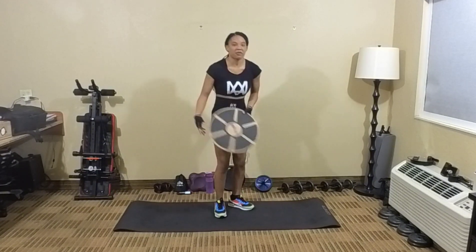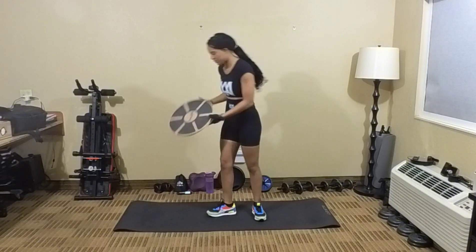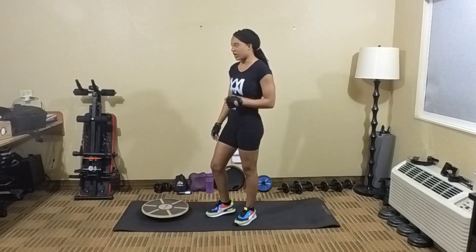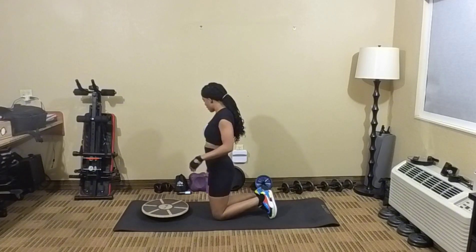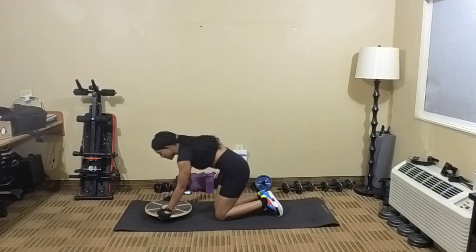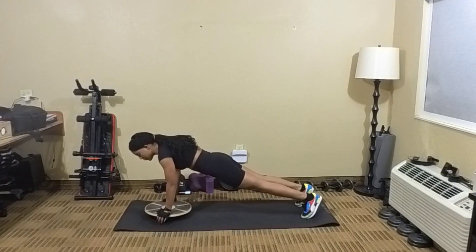So you're going to take your balance board here. We're going to do mountain climbs — 50 reps of mountain climbs. Make sure that your back is straight. You don't want your butt sticking in the air. You want your back to be straight, all right?